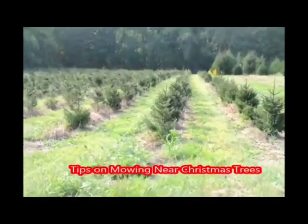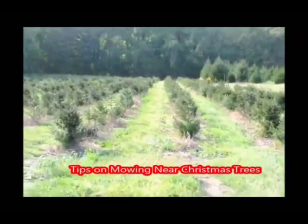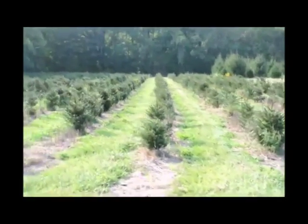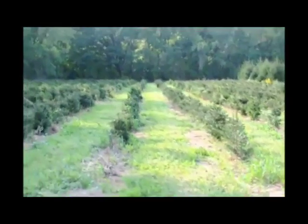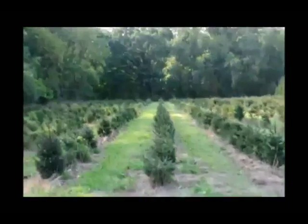Whether you're growing Christmas trees on your lawn or for production purposes, you need to be careful when mowing around your trees that you don't damage the lower branches. If you damage the lower branches of the tree, it will not recover. At Highland Hill Farm, we use specialized mowers to mow around our trees.